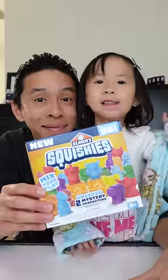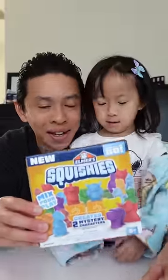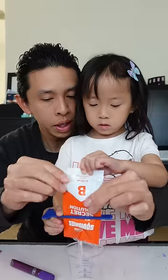Who wants to make squishies? I do, I do! Alright, let's get it going! First, we gotta mix the secret solution.